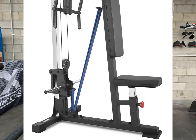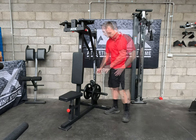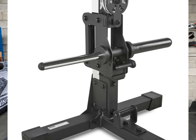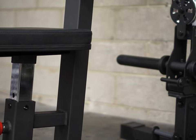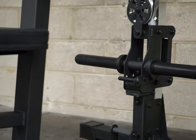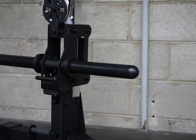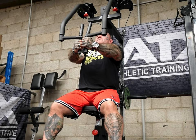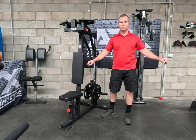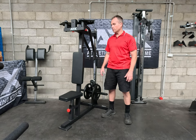Another feature on the weight carriage is the band peg provision — a great addition and just another example of the lengths they've gone to with quality. The point where the band pivots has a rolling sleeve, so the two attachment points are static but the band pivots on a roller to protect your resistance band. Adding a resistance band gives you more resistance at peak contraction. Personally I don't use it that much — I find holding at peak contraction, whether it's a rear delt or pec fly, is enough for me — but it's another way to spice up your workout.